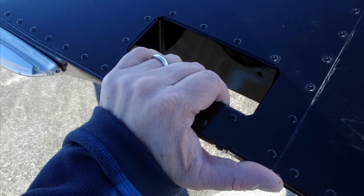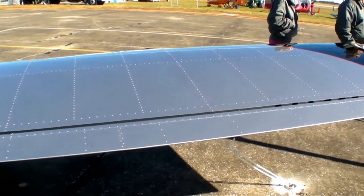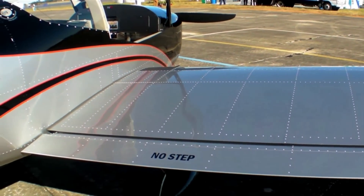The RV-12 has a unique feature: fully removable wings. You can take two guys, five minutes, pull some pins in the fuselage, and the wings come right out. You can store them or trailer them — the airplane will fit on a trailer, though it would be totally illegal on the road.